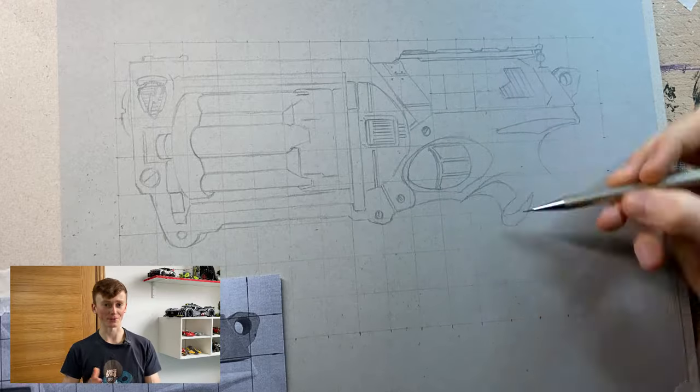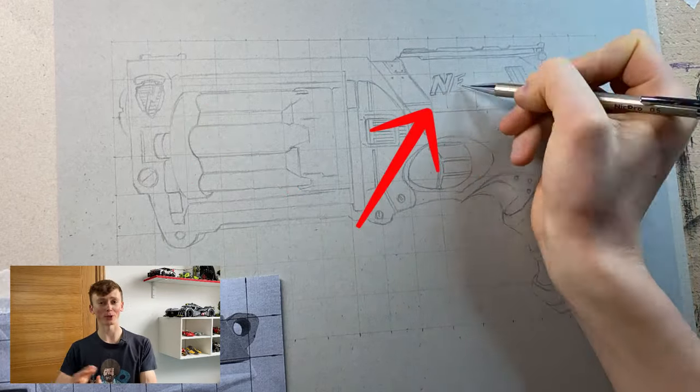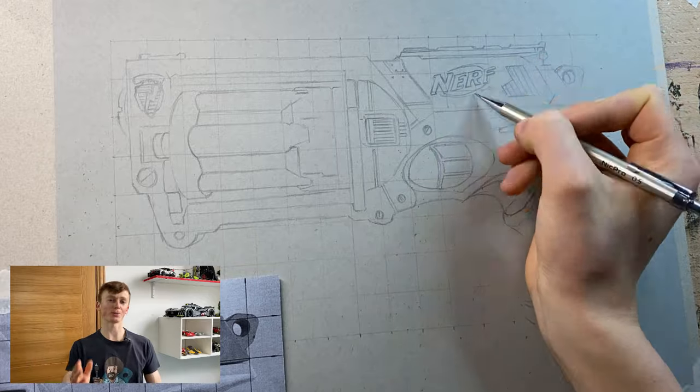You may also see that I broke up the boxes further in the more detailed areas like the N-Strike logo and also the Nerf logo on the hammer or the loading bit on the back, just to provide even more reference points in those places to ensure that everything is in the right place before I start with the marker work.